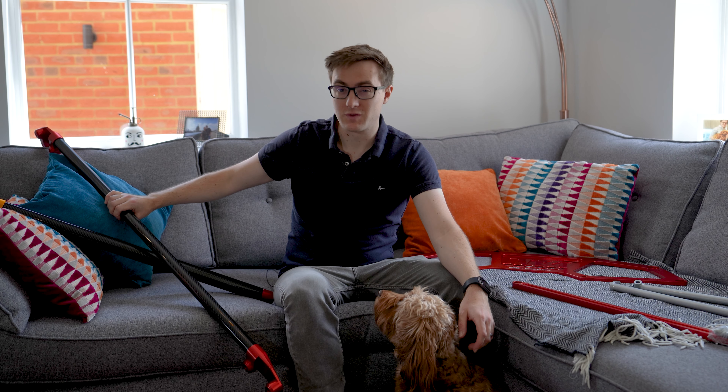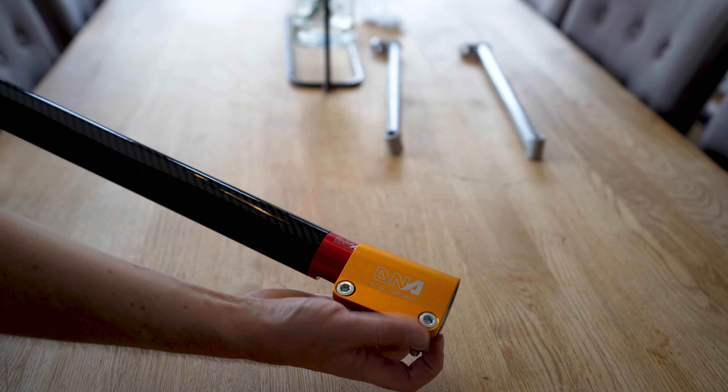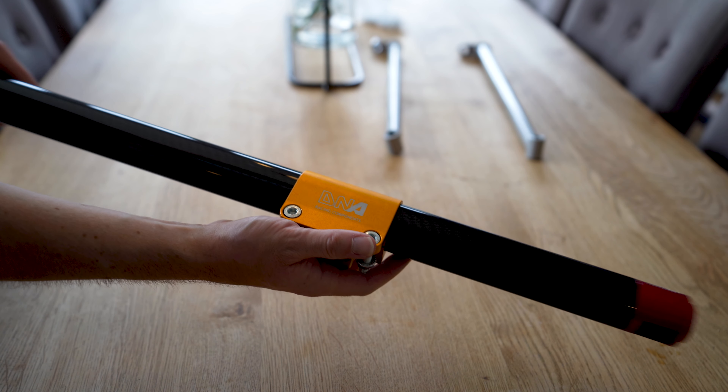Over here we have some really swanky stuff. This is the carbon fibre front strap brace, which should be probably the easiest to fit, as I'll show you in a second. And then lastly, we have the rear strap brace — also carbon fibre, going into the interior of the car — and I think it will look quite sweet.